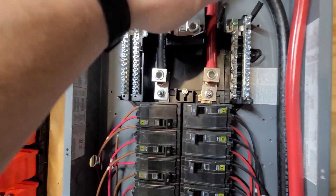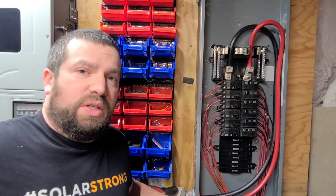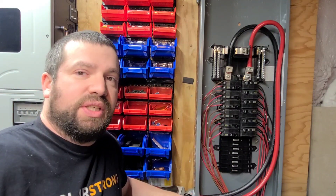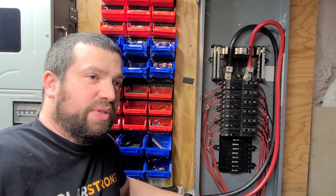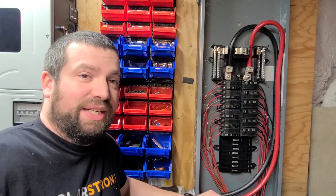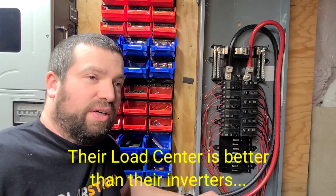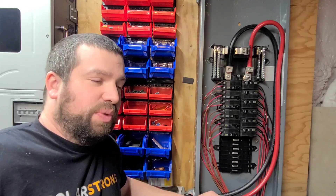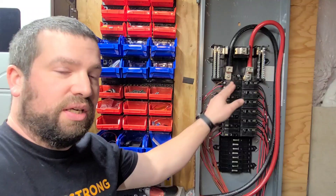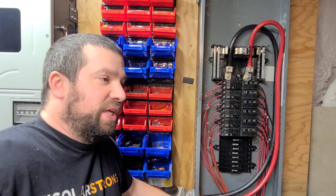Up top we have the combined output — all the batteries combined — which goes out to my inverter. The strange part is that nowhere in this breaker panel does it say it can be used for DC voltage. I originally saw one used on an old 12-volt system and figured it was okay, but wasn't sure it was legal. Looking at Schneider's website, their documents say you are allowed to use up to 48 volts DC into a single-pole breaker, or up to 125 volts DC into a two-pole breaker.